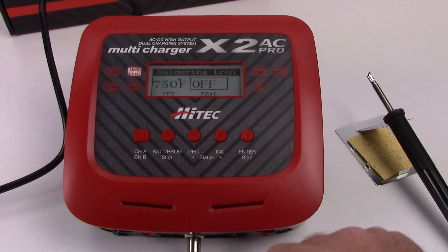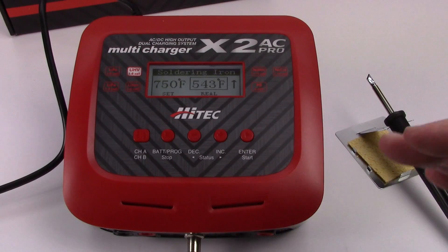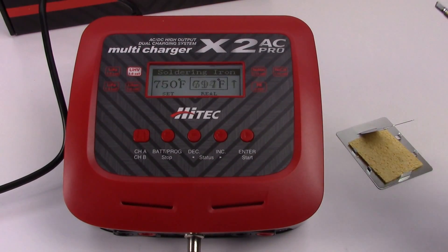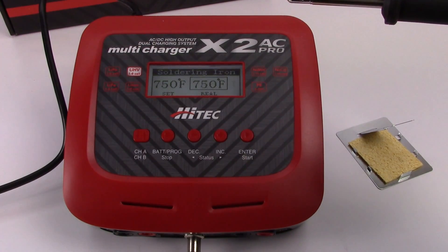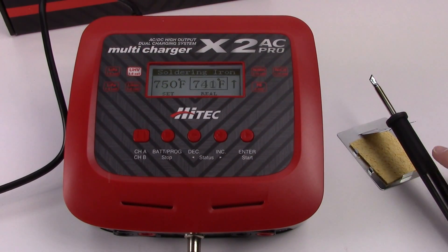I hit the start button and you can see the temperature rising — it's already over 500 degrees. There's a little variance where it clicks back and forth between a higher and lower temperature, but I can definitely smell it here in the studio. The tip is already bluing, so it's definitely getting hot. It's already all the way up to 750, rotating back and forth between 750 and 719, and now pretty much staying at 750.